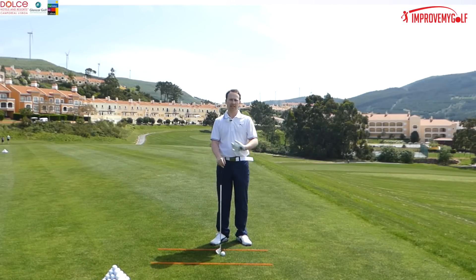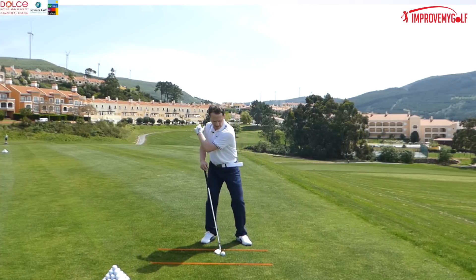Today we're going to be talking about bad characteristics that we see with clients at the impact position.